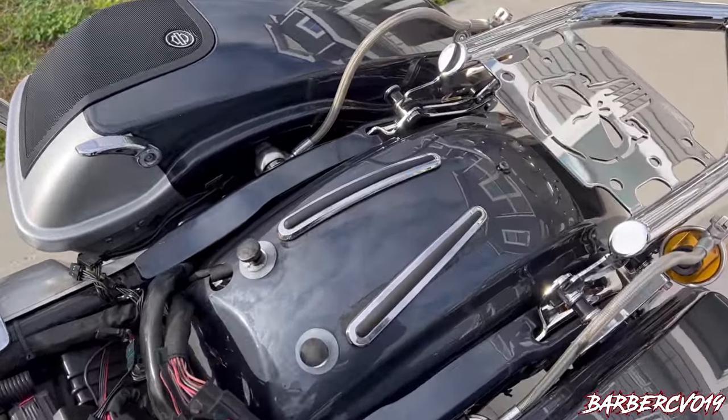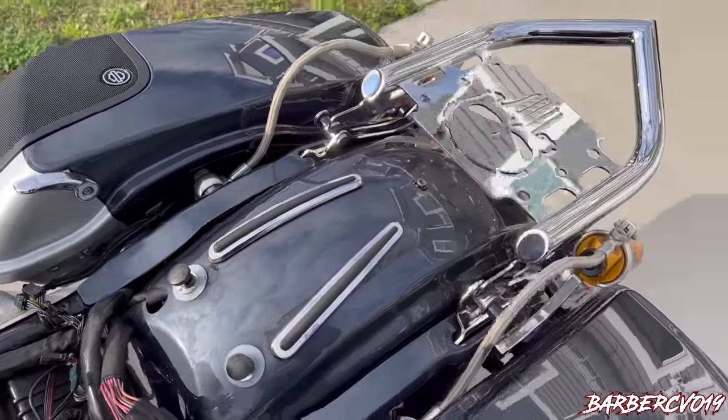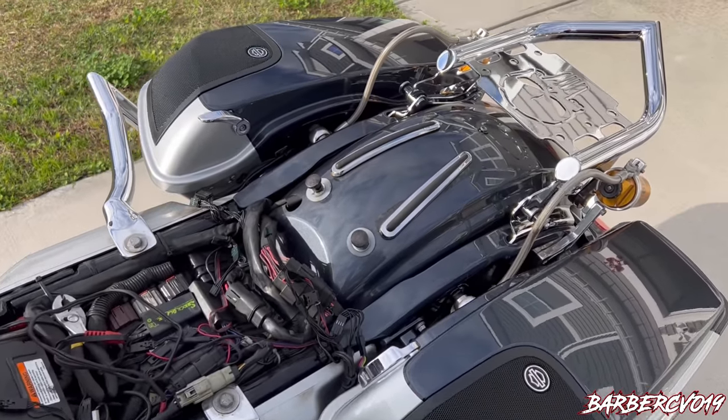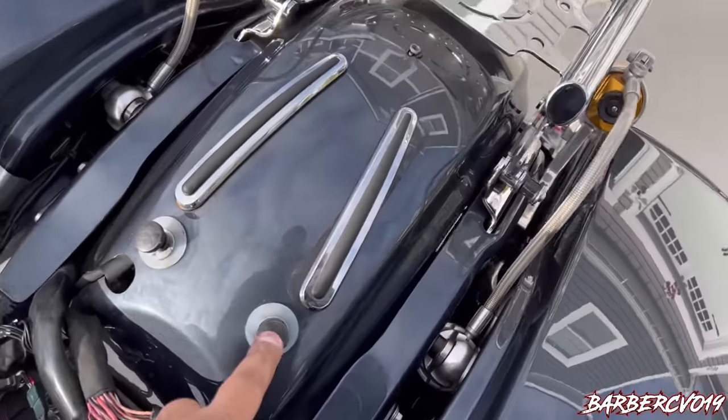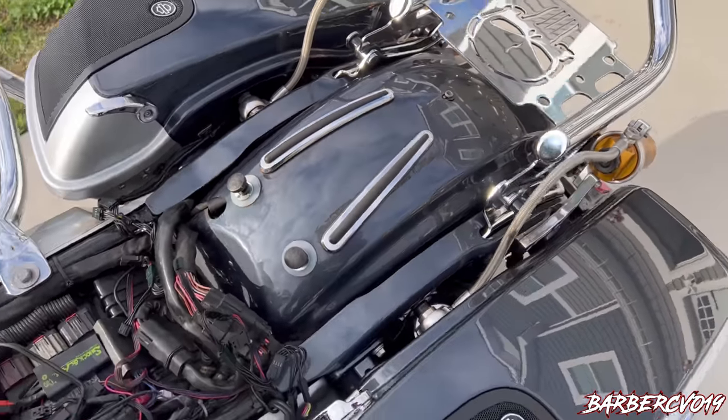We took out the seat and the bracket that goes there for the backrest, and this is where the new seat goes right on top. Make sure you put these bolts back to save them in case you want to go back to the other seat.